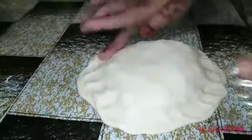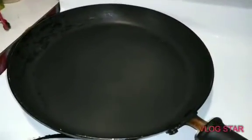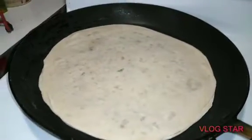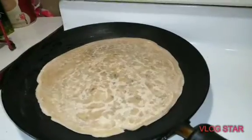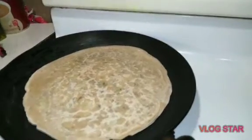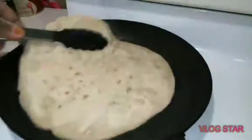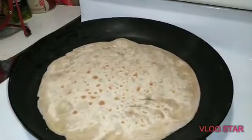Put it together and bring it back. You can see how easily it comes together. When our pan is warm, we should put it into the pan. Then we will flip it and cook it on the other side. Add oil and ghee into the pan.